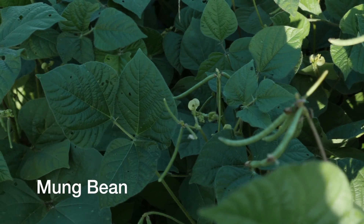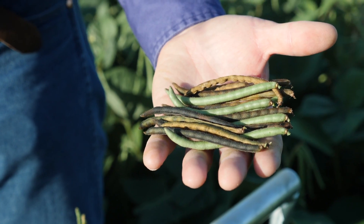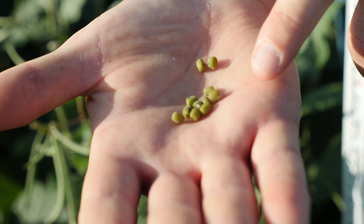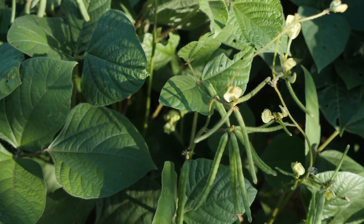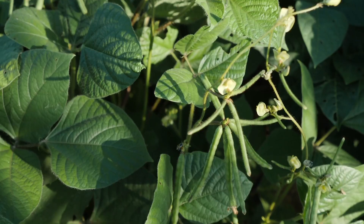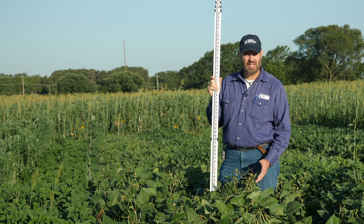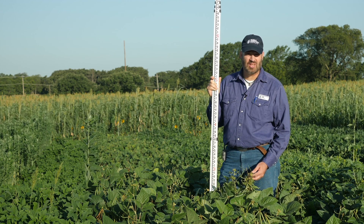This plot is mung beans. Mung beans, as the name implies, are a bean — they're a legume. They will fix nitrogen. You can see that these have set fruit, they've set seed, made pods, made beans. If we get good weather, they may flower a little bit more, but mung beans are one of the shortest season bean cover crops. They will get mature in as little as 60 days.